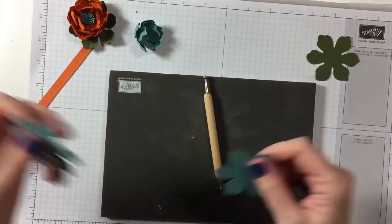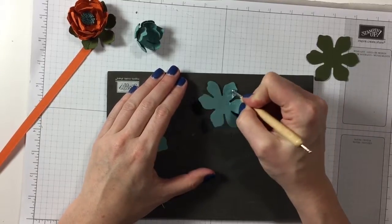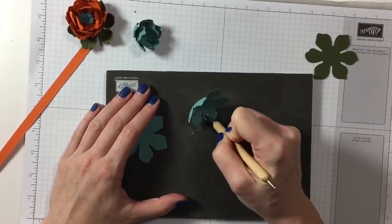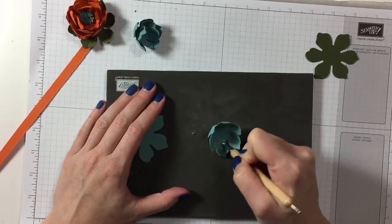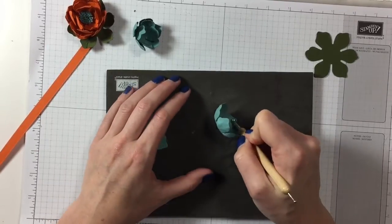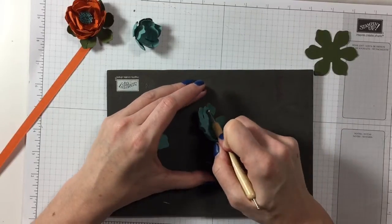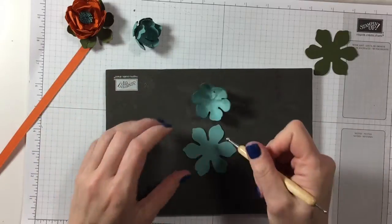Hot glue is everywhere! We do the same thing for the other flowers. I am pushing really hard here — don't be afraid to push into your mat, you really need that shape coming out of the paper. Then you do your lines and that's when it really becomes a 3D shape where it stands up.